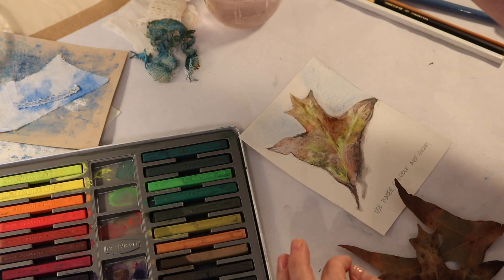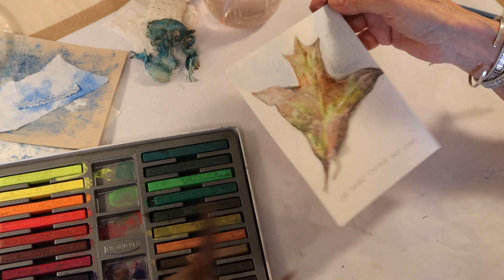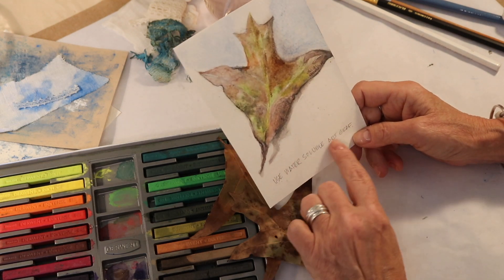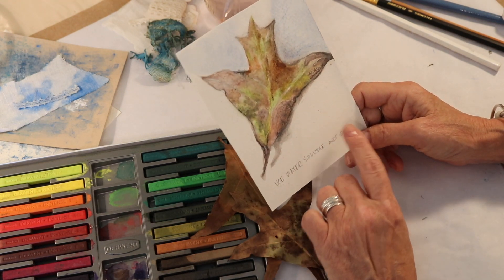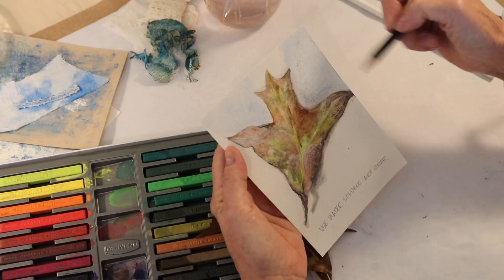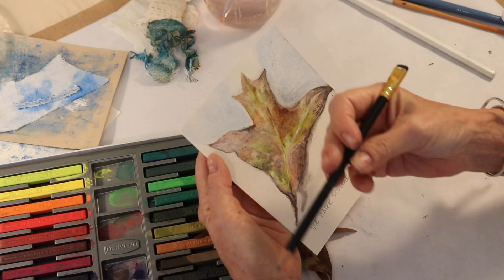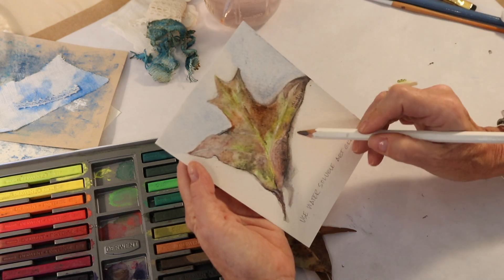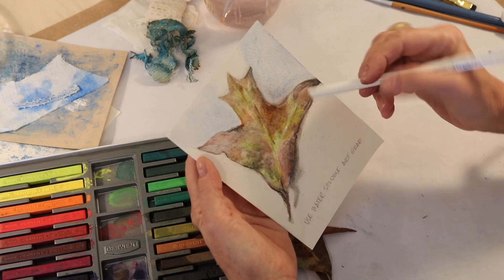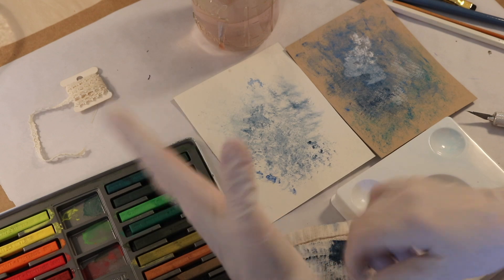I made a note here to remind myself: make sure that you use a water-soluble Art Graf pencil. If you want to use a regular pencil to draw in your leaf or whatever you're creating, that's fine, but just know that that mark will stay. The water-soluble Art Graf will melt, and you can even use it for shadowing and for your gray tones, which I absolutely love. Okay, now we're on to mixed media.